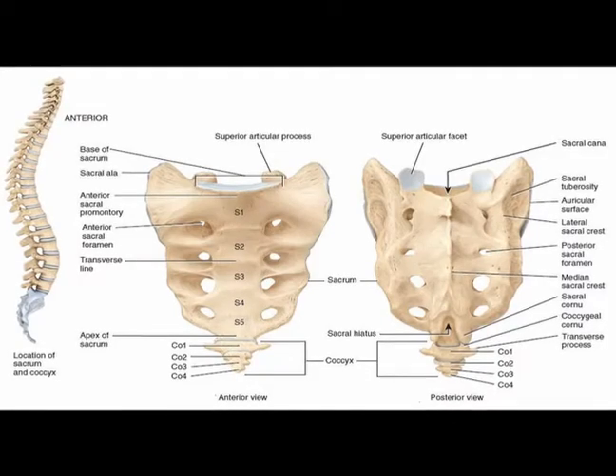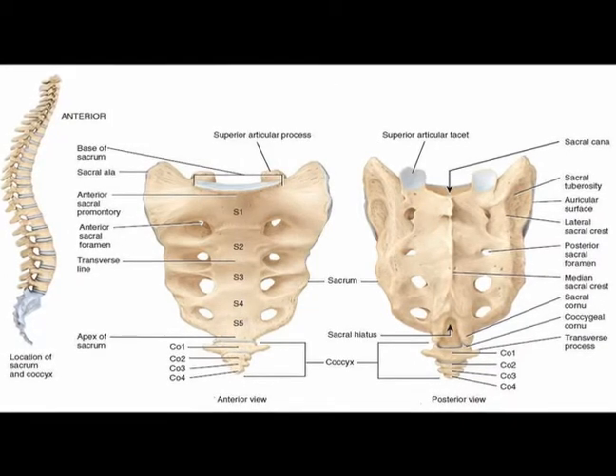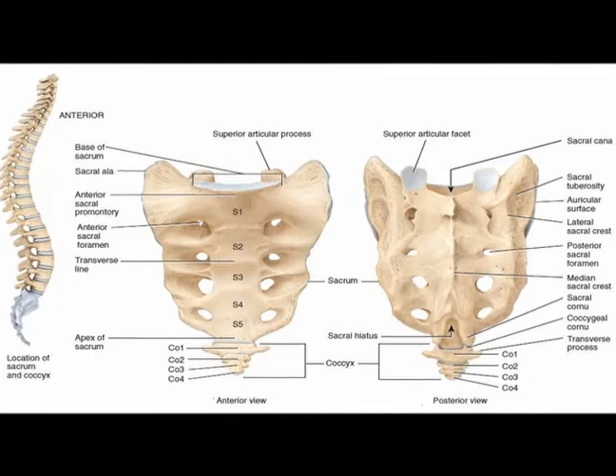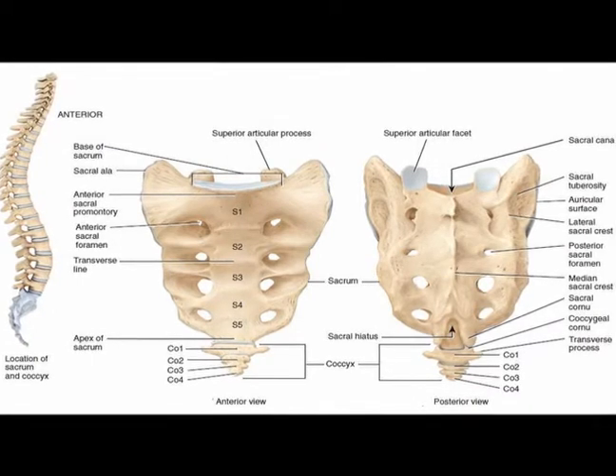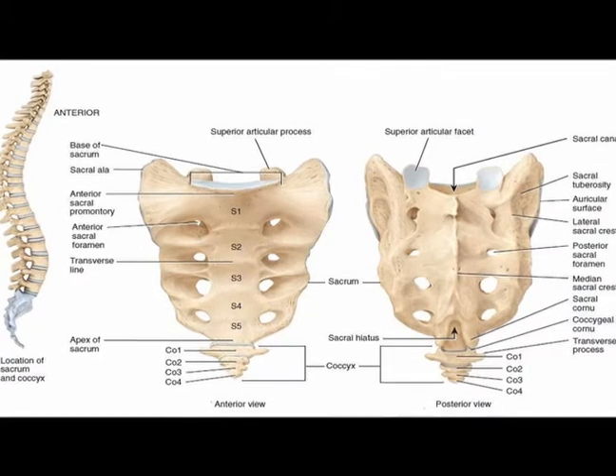The superior aspect of the sacrum, named the sacral promontory, articulates superiorly with the L5 vertebral body of the lumbar spine, forming the lumbar sacral joint. This is the location of the L5 disc.